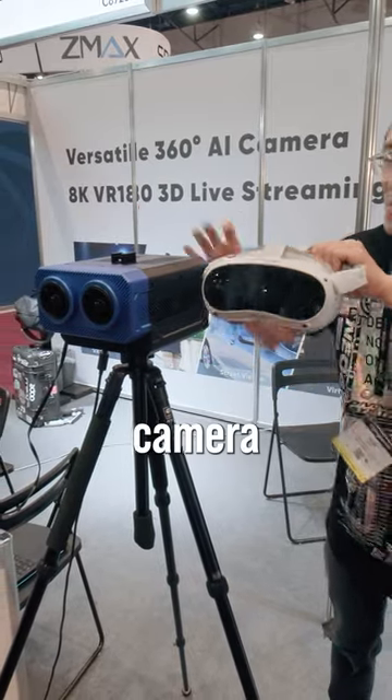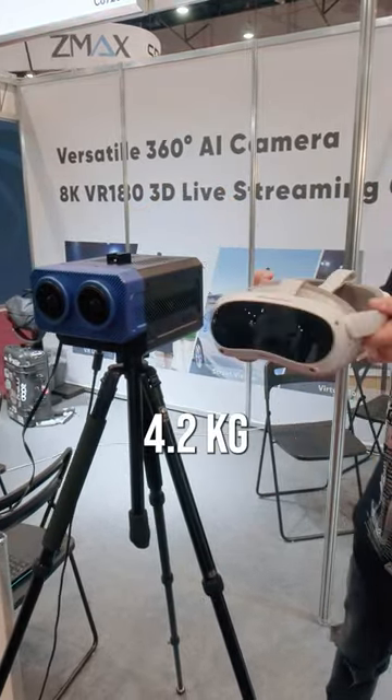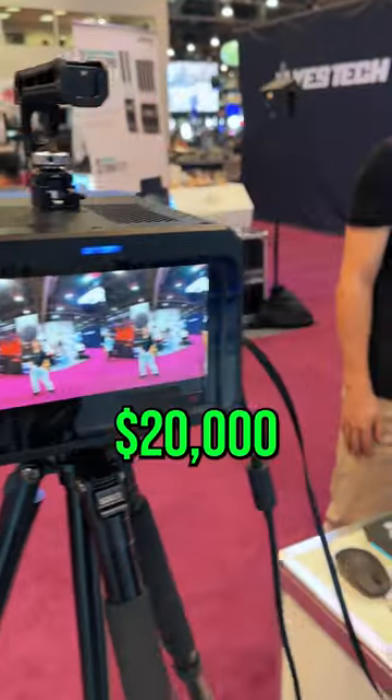The size of the camera is pretty big and it weighs 4.2kg. It will cost around $20,000 USD. Follow for more NAB updates.